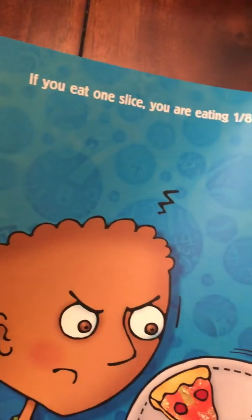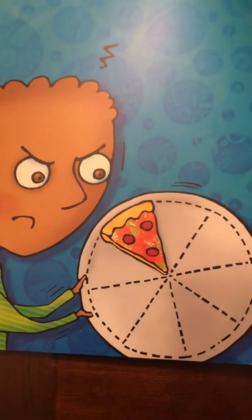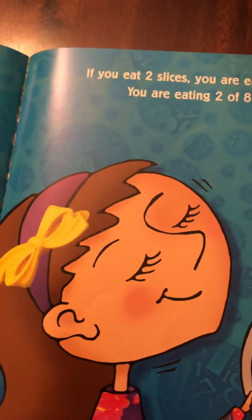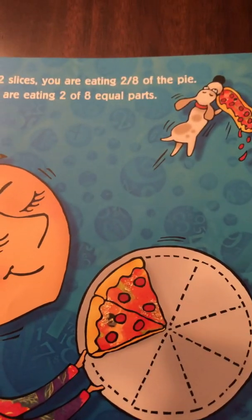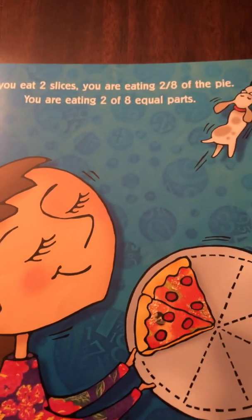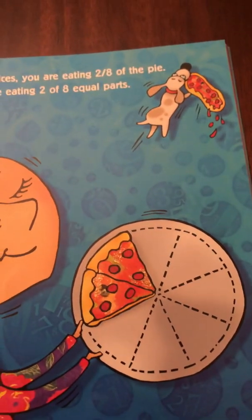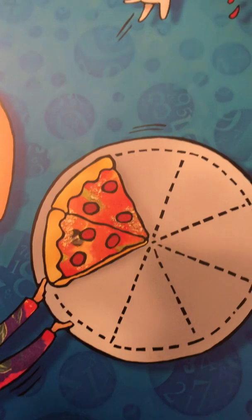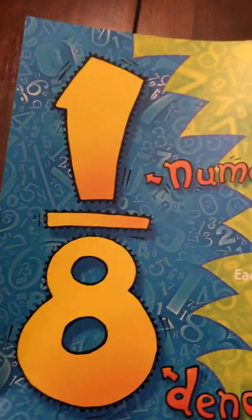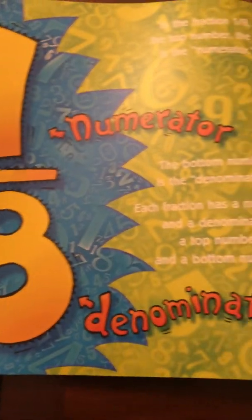If you eat one slice, you are eating one eighth of the pie. If you eat two slices, you are eating two eighths of the pie — two of eight slices, two of eight equal parts. One eighth: one is the numerator, eight is the denominator.